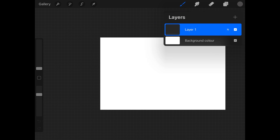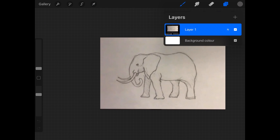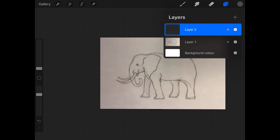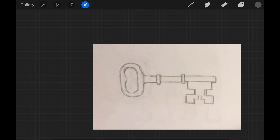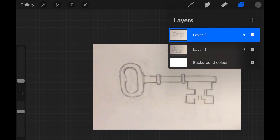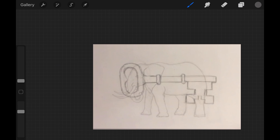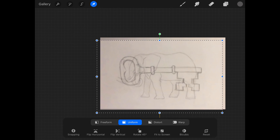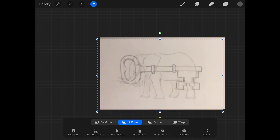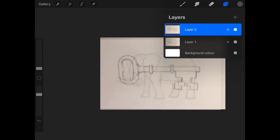I've gone into camera roll and copied my elephant — three finger swipe down in Procreate — and there he is in the layer stack. Again back to camera roll, copy my key, three finger swipe down in Procreate, paste, and you can see my key is in a layer over my elephant. I've just positioned it so now I can see what I've got to morph into what.